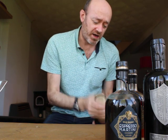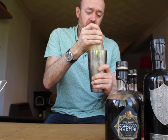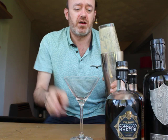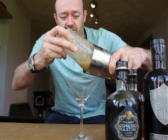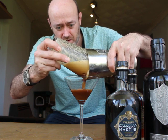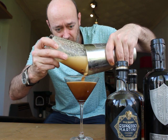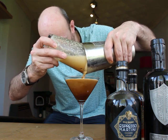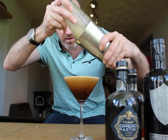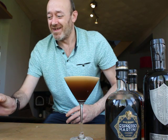There you go — you can see it's going foamy in the glass. Strain into your Martini glass. You can see the crema coming out. Absolutely fantastic — still got more in there as well.